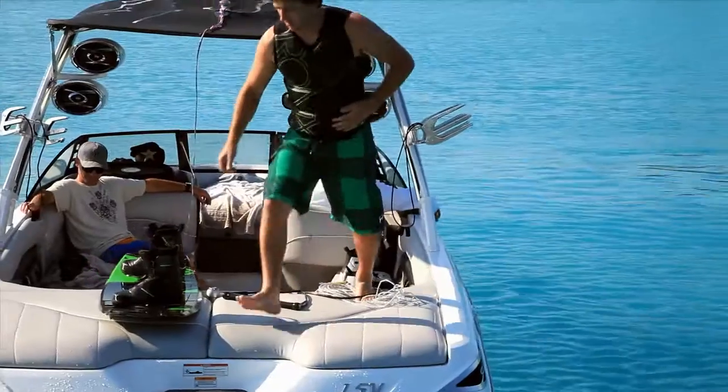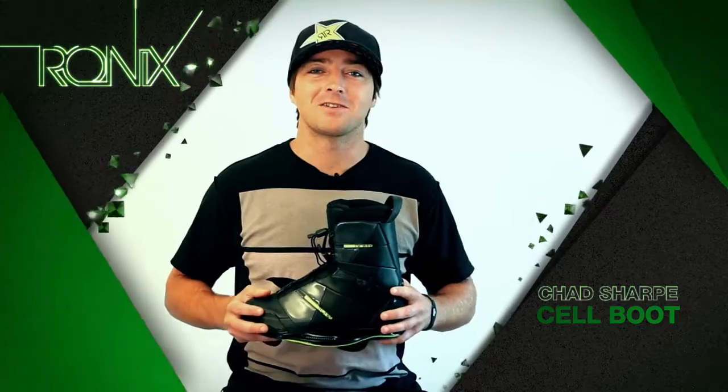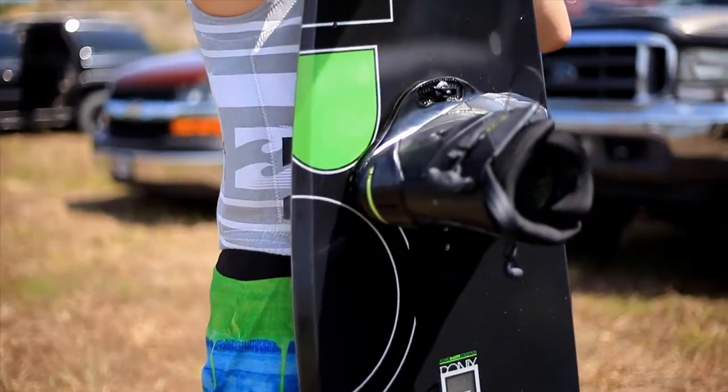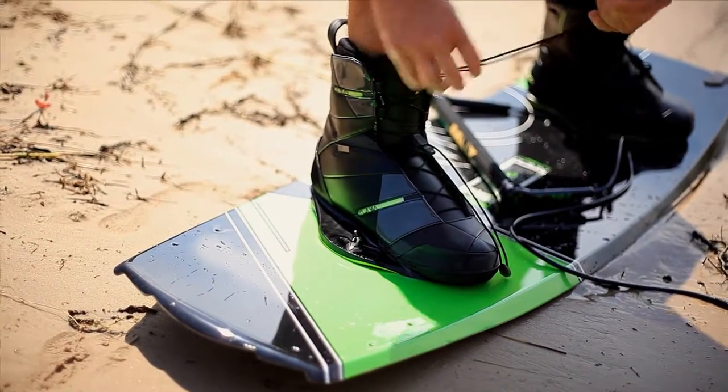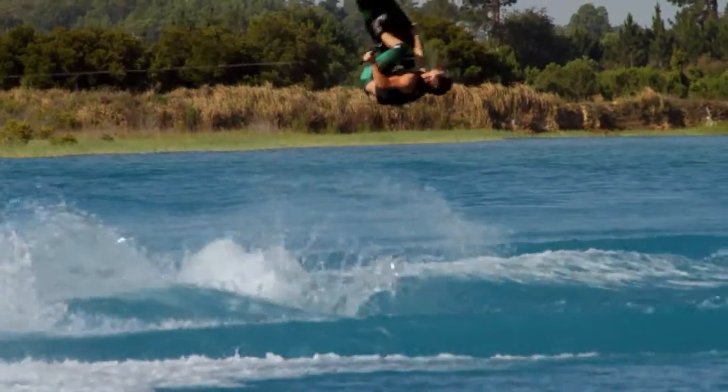I'm going to talk to you about my saw boot. When I'm wakeboarding, I like my boot to be stiff and responsive. I grew up playing hockey and snowboarding, and I always had a stiff boot around my foot. And that's what I like in my wakeboard boot. Being stiff also makes it responsive, which gives you more direct control on your board.